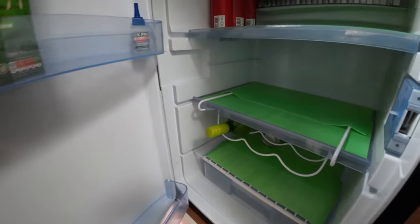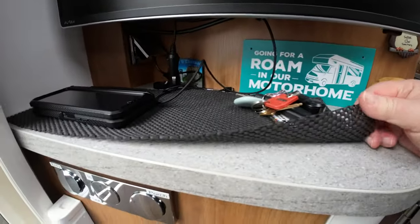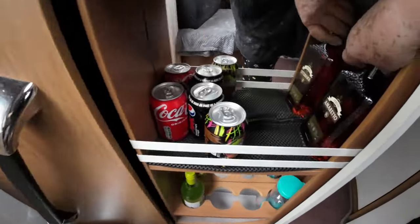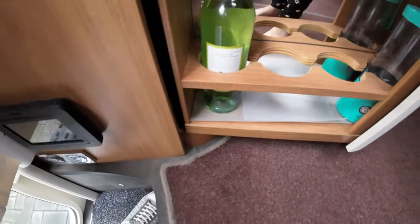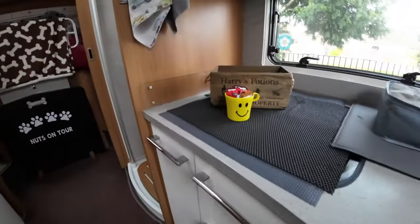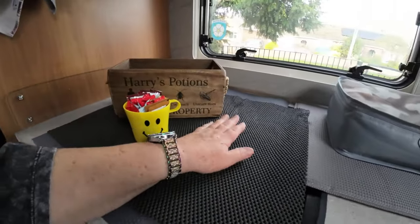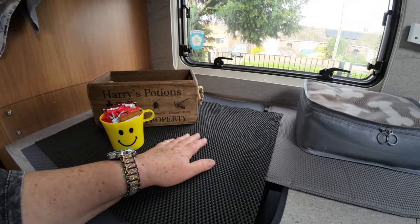We use a fair bit of anti-slip matting in the bottom of some of the drawers, in cupboards, to keep things still. I also use it over the top of the cooker. It does protect the glass top, which I wouldn't want to have to replace — I don't think that would be very cheap at all.